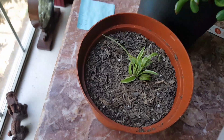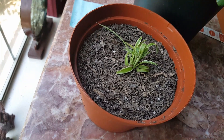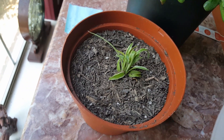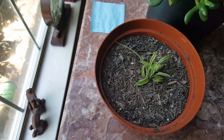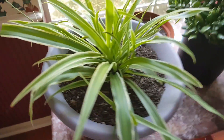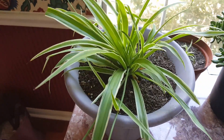Also, down at the bottom of the pot, this little bitty baby had grown out through one of the holes in the bottom of the pot. So I took it and I put it in this little bit bigger pot and it is so happy over there. Already you can see some of the long stems starting to come out.